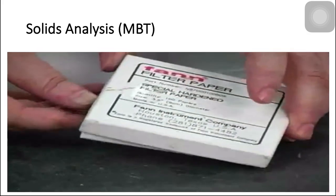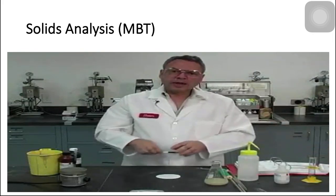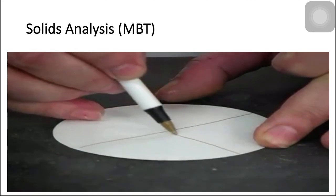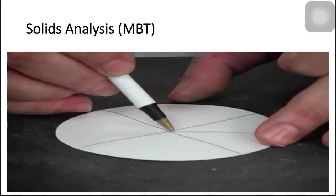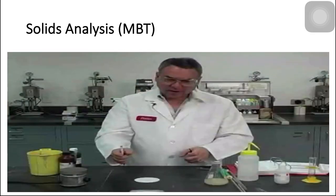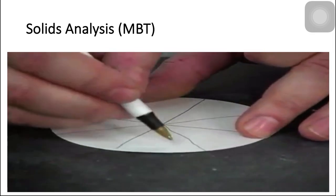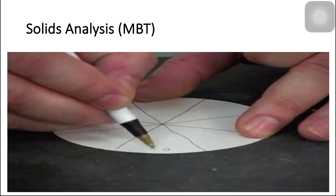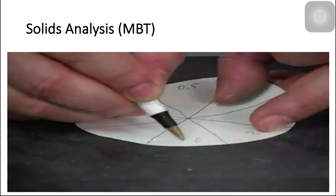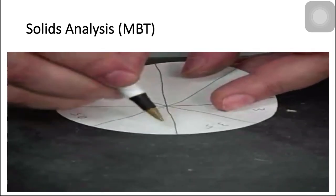I'm going to get one regular filter paper and I'm going to treat it like a pizza — I'm going to slice it with lines. That's going to give me eight sectors. So now I can put some samples here and see what color it turns out. The first one is going to be at half a cc, then 1, 1.5, 2, 2.5, 3, 3.5, 4.